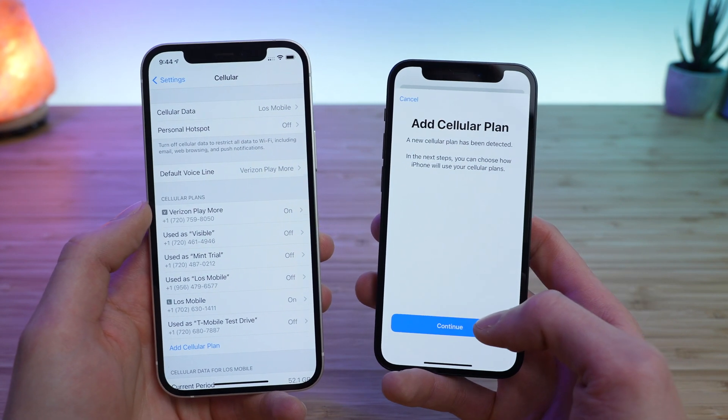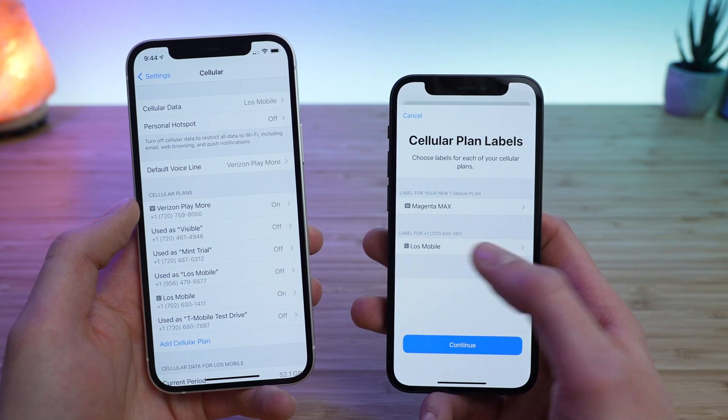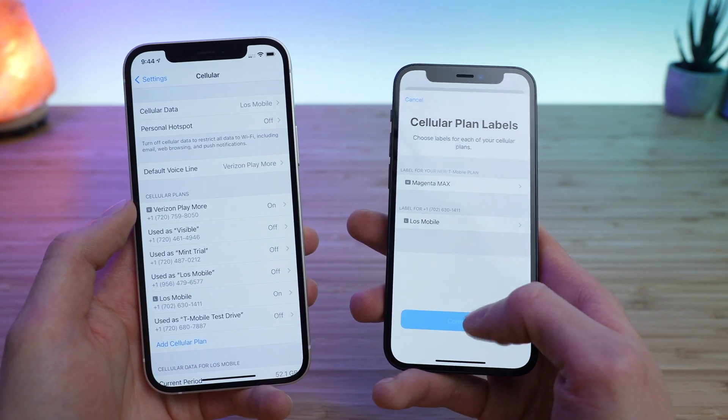It says Add Cellular Plan, so I'm going to tap Continue. It says choose your cellular plan labels. I have my Magenta Max plan, and this is the new one I just transferred. I gave it a custom label — Lowe's Mobile — because that is what the plan is. That looks good to me, so I'm going to tap Continue.